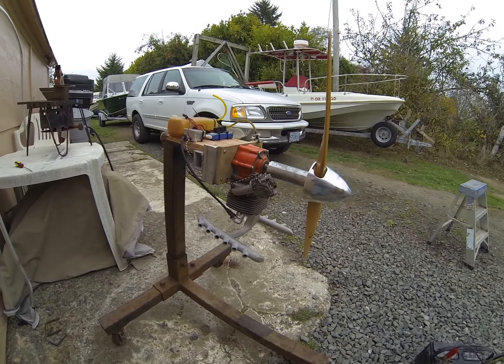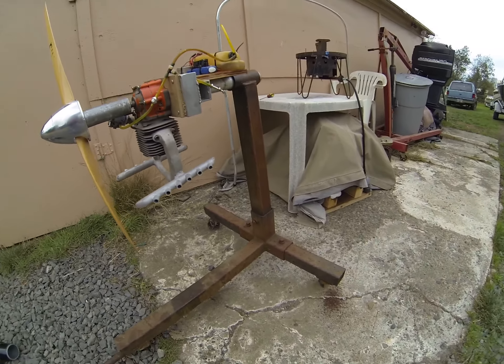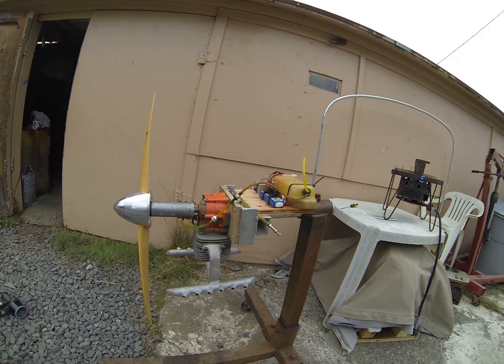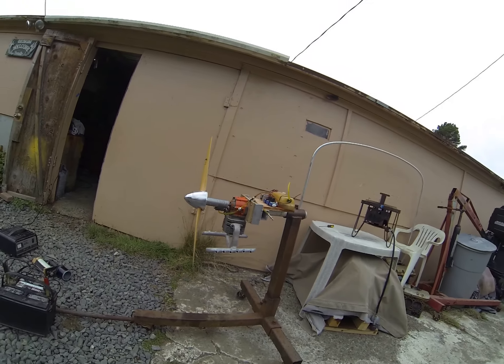It's a 100 inch — or 102 inch — and it's mounted upside down. The exhaust is on upside down right now because I can't put it on the right way with the engine mount I'm rigging. It's been run about 15 minutes since fresh, and here we go.